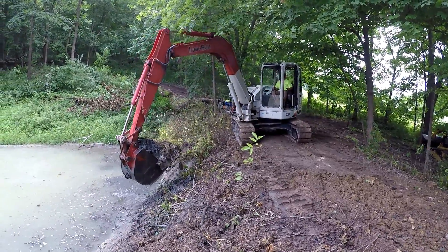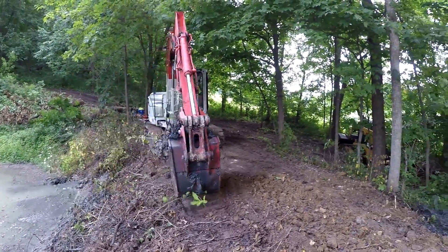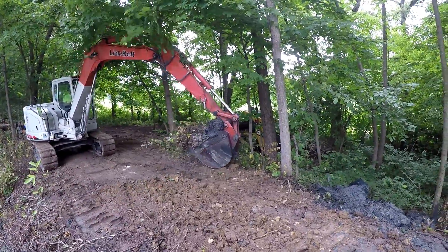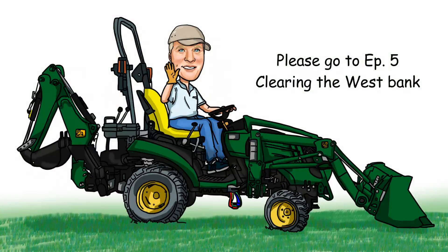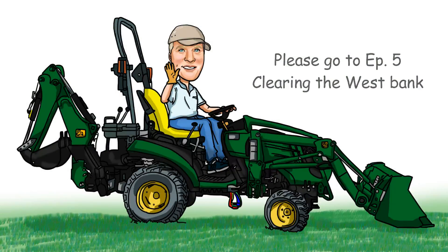Well, that's going to end this episode. Join me on the next episode as we move to the left of that machine and work on that west bank and get that all cleaned up. Thanks for watching and we'll see you then.